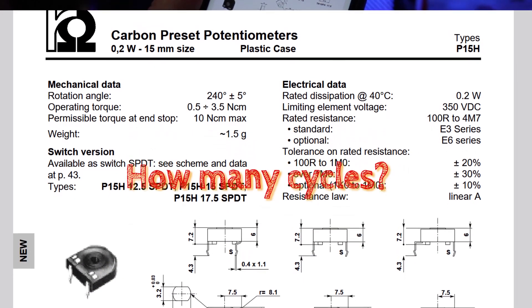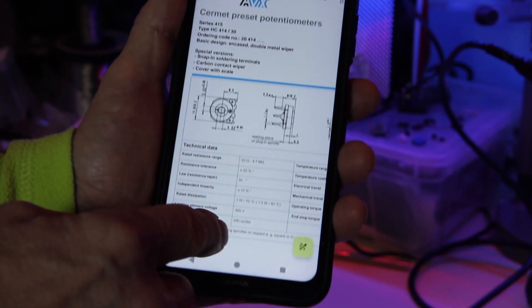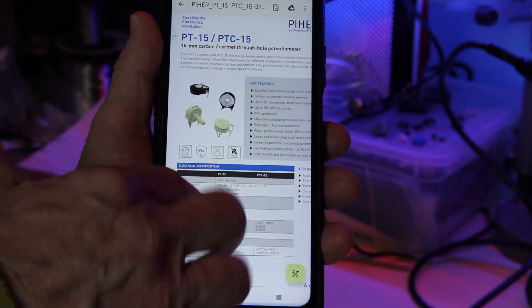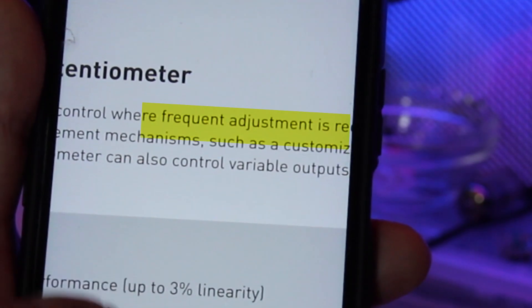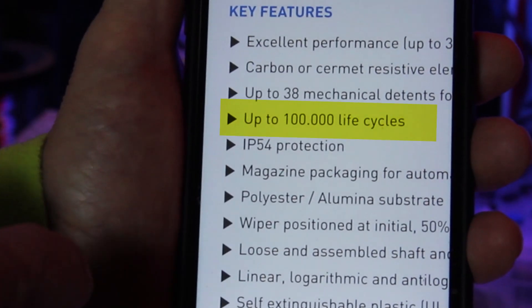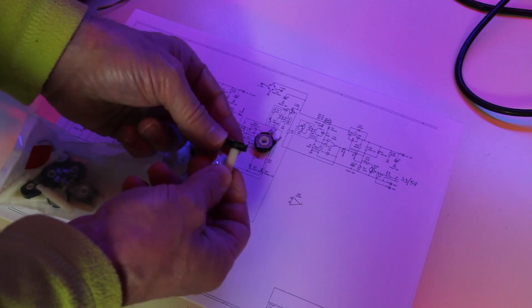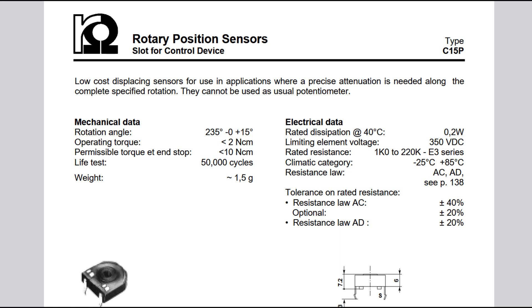Radio Ohm doesn't provide any information about life cycles of these trimmers. Looking at another brand, you can see the durability is limited to 200 cycles. However, there are trimmers like these from Pierre that are defined as suitable for frequent adjustments and that have a lifespan of up to 100,000 cycles. I had some memory that trimmers provided with inserting holes for the shaft should be meant for frequent adjustments. Oddly enough, Radio Ohm also has a rotary position sensor and it actually shares the very same design, declared to withstand for 50,000 cycles.